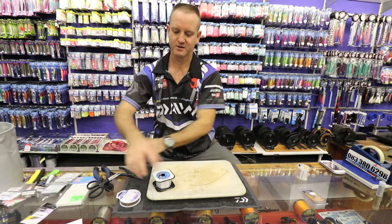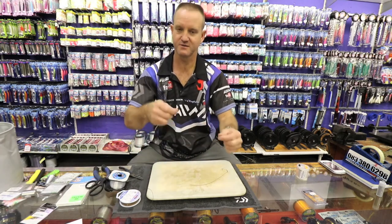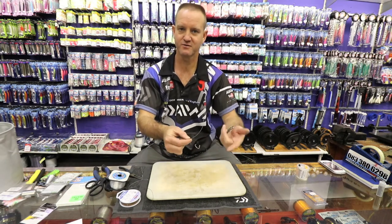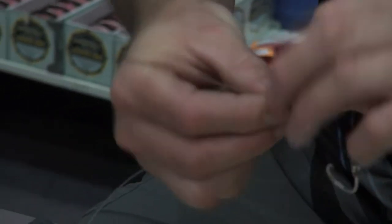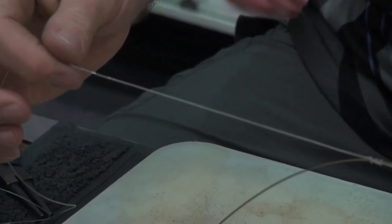To join the nylon to the wire, what we're going to do is a figure of eight. Take the nylon first and wrap it around your finger three times forming a figure of eight — one, two, three. On, off. Back through. There's my figure of eight, and you just lightly pull it.